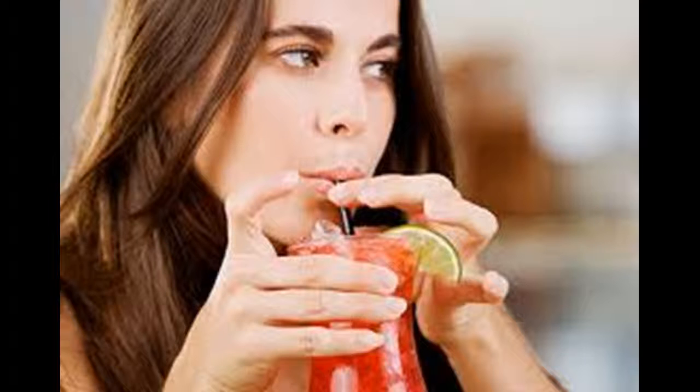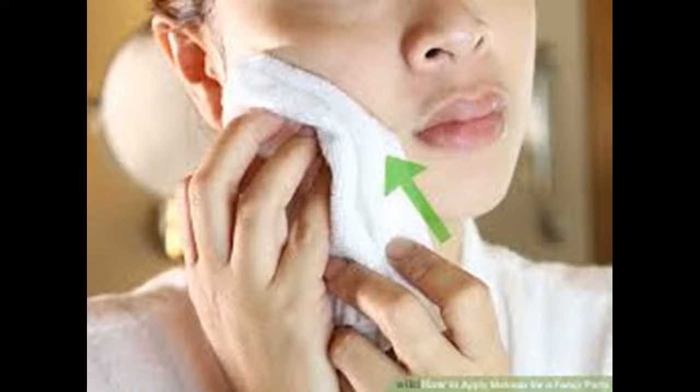Take it easy on the salt. A diet high in salt, MSG, alcohol, or artificial sweeteners can damage the skin around your eyes or cause excessive puffiness. Too much salt can cause your body to retain water. Because the skin around your eyes is so delicate, this puffiness will be even more apparent around your eyes. Cut back on your salt intake to reduce puffiness, especially the day before a special event.